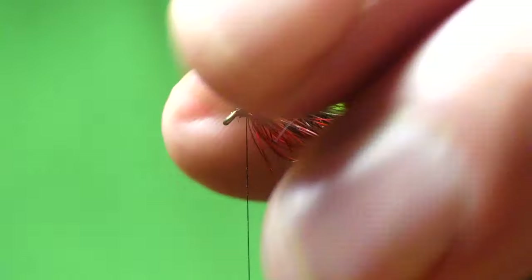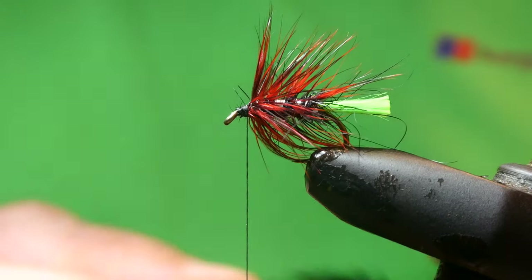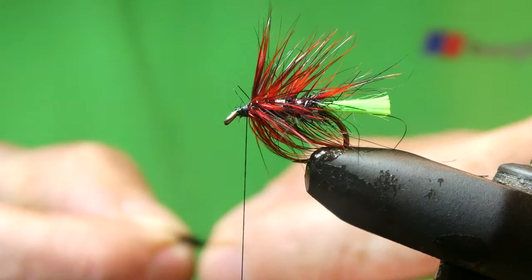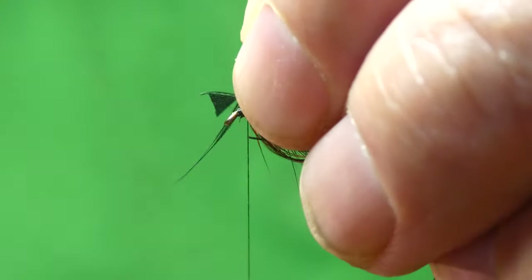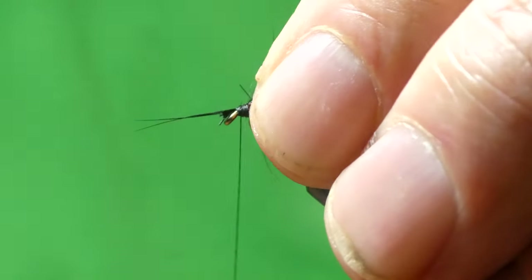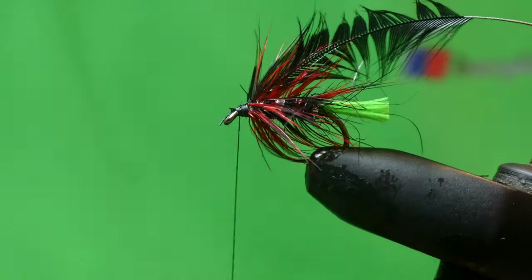And for the head hackle, we're using black hen again. Just trim this off here, tie this in, and tie this in.